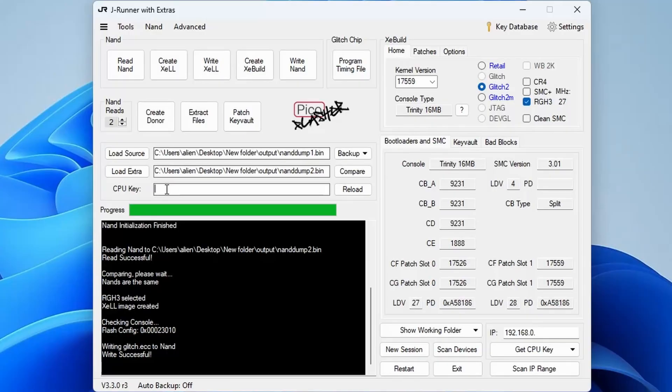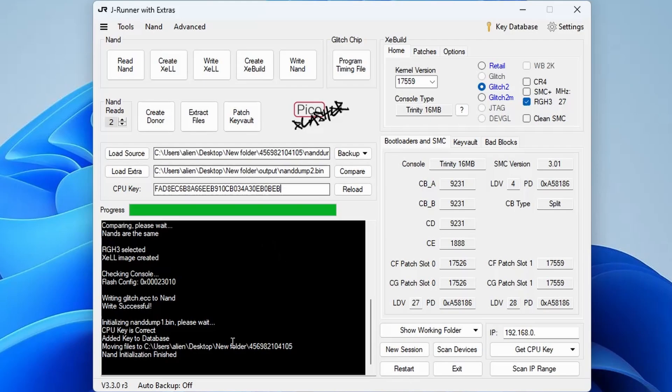Once you've made a note of the CPU key, turn the Xbox off — just unplug the power cable. Plug the power cable back in but don't turn the console on. Then connect the Pico Flasher via USB cable to your PC. Now type the CPU key into the CPU key field in JRunner. Make sure you do it exactly — it's all capital letters and numbers, no lowercase.